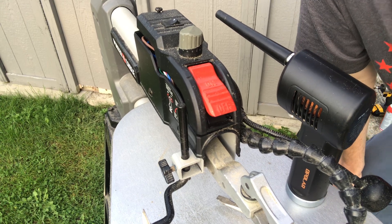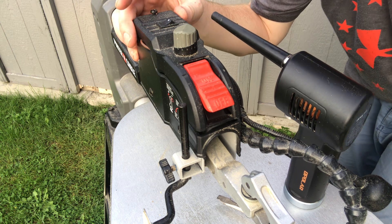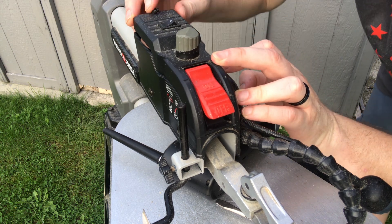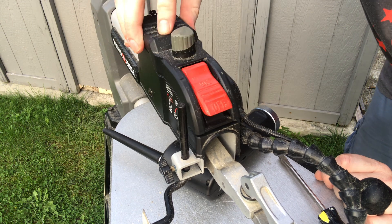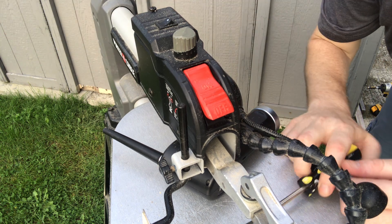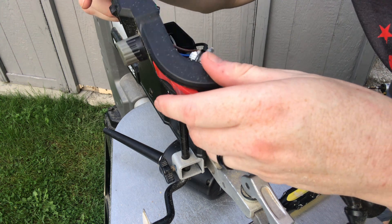Hey guys, in today's video I'm going to show you a quick tutorial on how to replace the switch on this Porter Cable scroll saw. First things first, just to speed things up, all it takes is just removing this one screw in the back here — just a Phillips head. I have a flathead here. It removes everything to access the switch. When I first did this I took off two or three screws on each side, but you don't really need to do that.